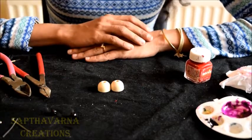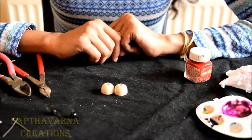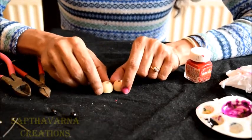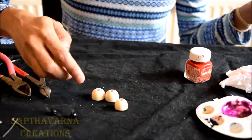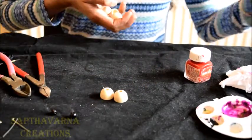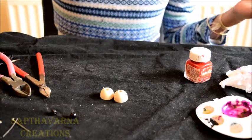Today I have taken the topic of Jumka. These are the Jumka wooden bases which are readily available in the market and we can buy them in any size. I have a few sizes here — the smallest one, the medium one, and the biggest one. I have taken the medium one today and I'm going to show you how to paint on this medium size Jumka base.